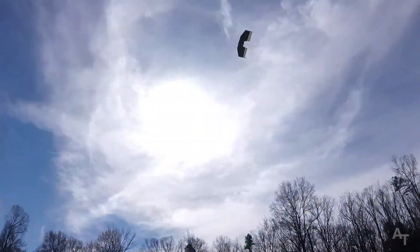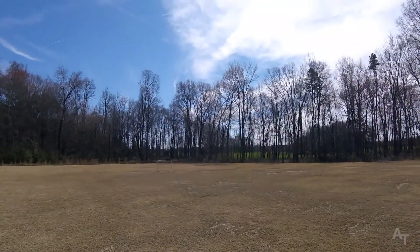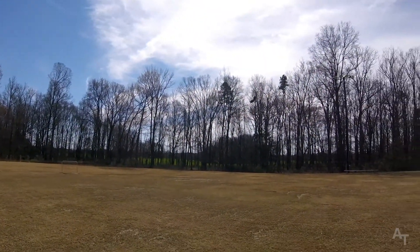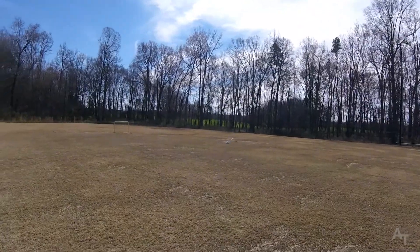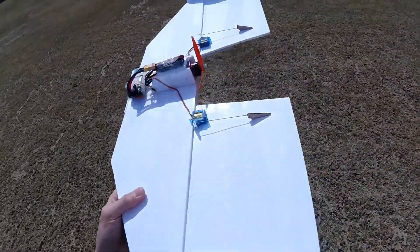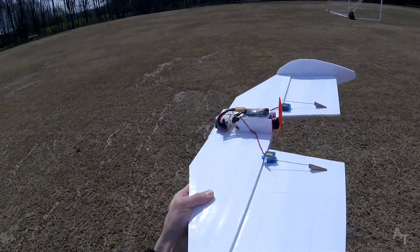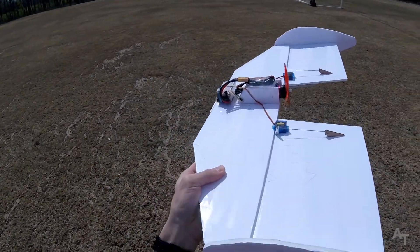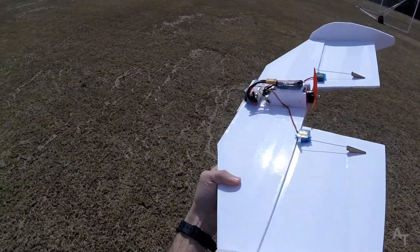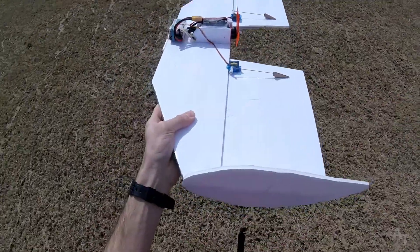Better. Much better. Yeah, better, but... 1300 milliamp, still 3-cell, right on the nose. I'm hoping this will give it a little bit more stability with the extra mass, and maybe a little nose weight to keep it from porpoising.